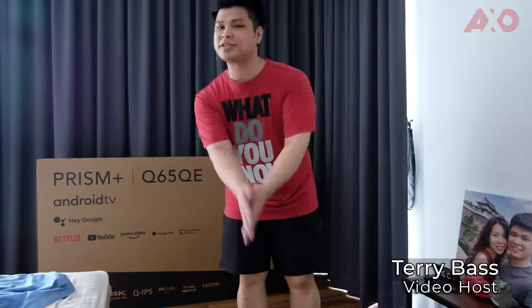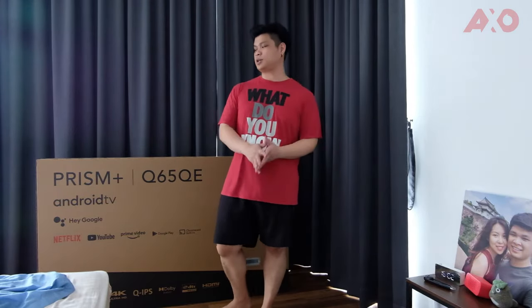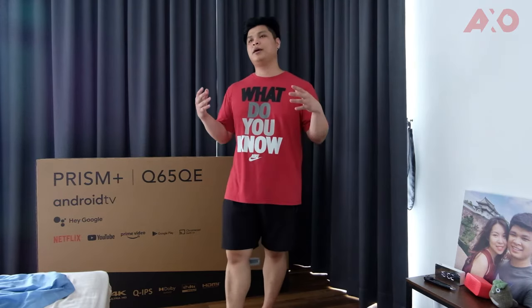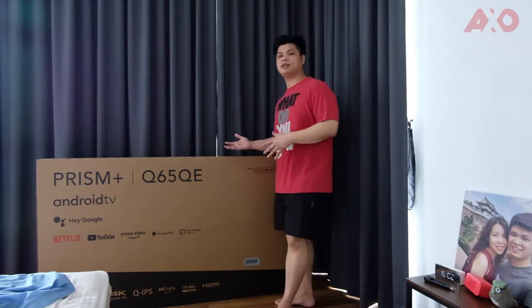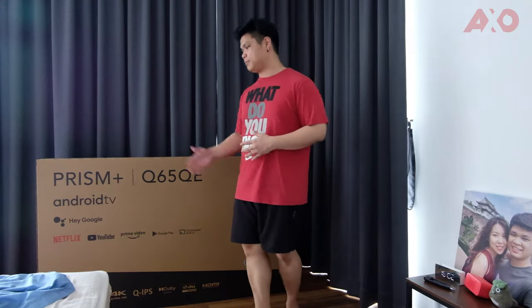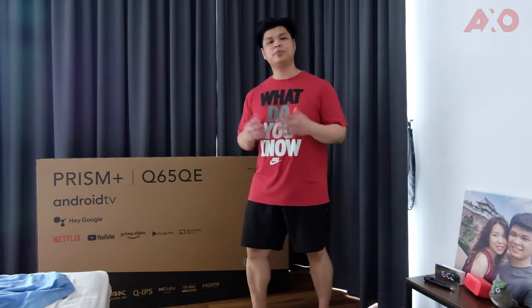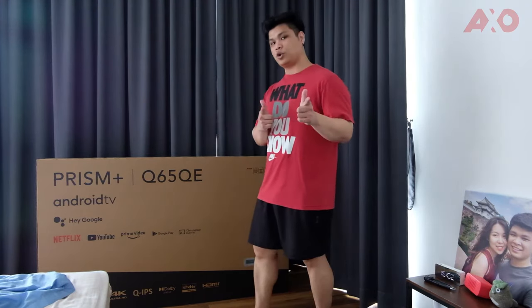Hey guys, welcome back to the channel. My name is Terry and you're watching the AXO. Today we have a big package from Prism Plus, which is a popular professional and gaming monitor brand. They have now expanded into launching their first ever Android TV series in Malaysia. We're lucky enough to get a review unit — this is the Prism Plus Q65 QE Android TV. Before we review it, we have to set it up, so let's get started.